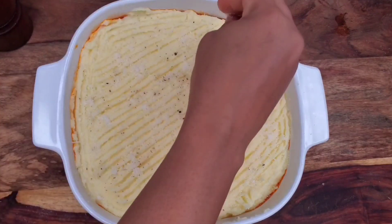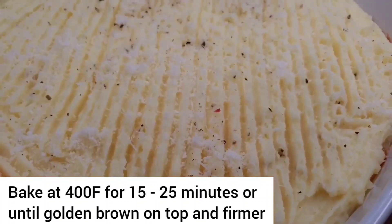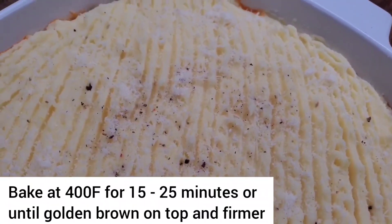Simple design, and then we're just going to put this in the oven. We want the potato to get some color on there and to firm up a little bit for texture, and then everything is going to be nice and hot.